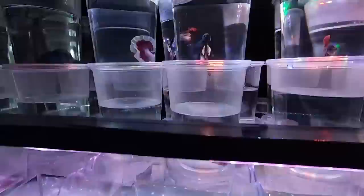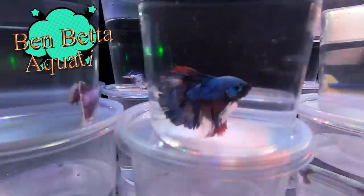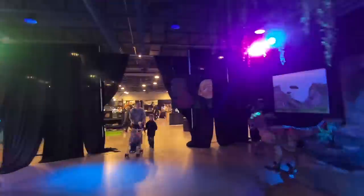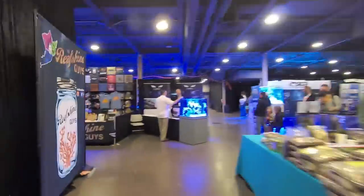The most beautiful bettas I think I have ever seen in person anyway. So gorgeous. They had so many there that I've only seen in photo, never in person. It was really cool to see all of those.